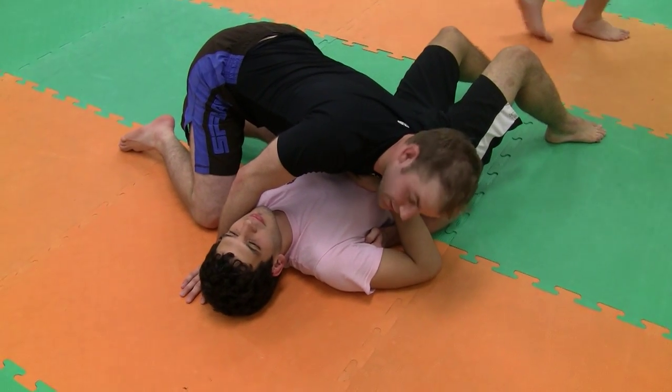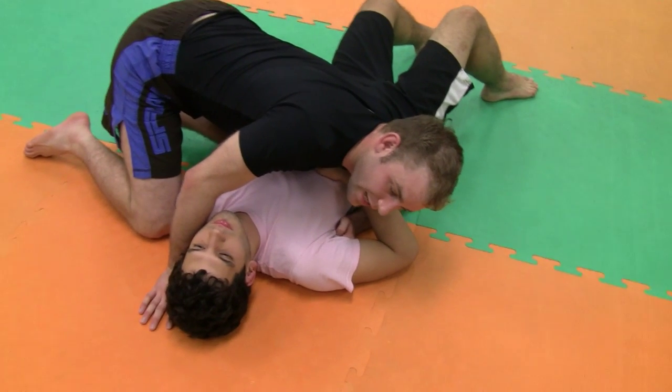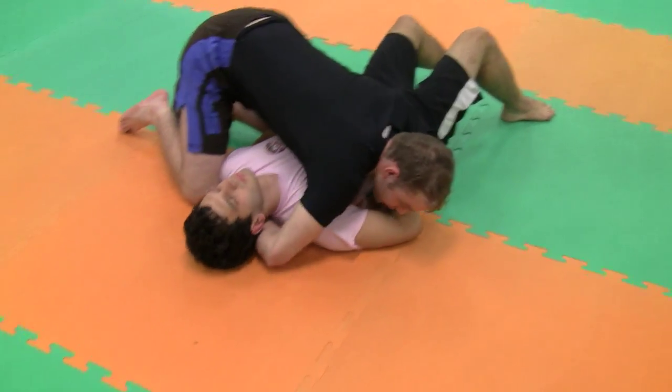We're going to set up this guillotine from here. A lot of the times this happens when they try to turn on their side, come up to their knees, underhook, or they try to avoid the north-south jump.